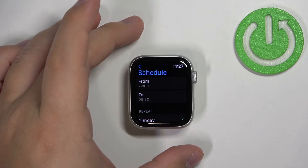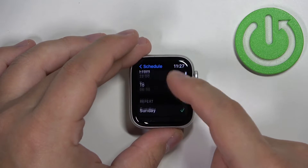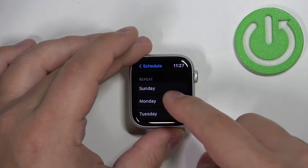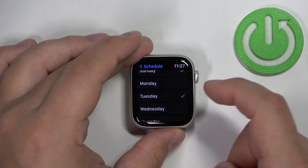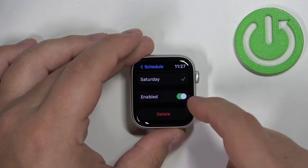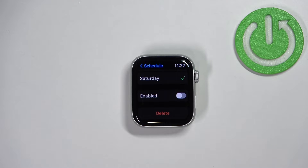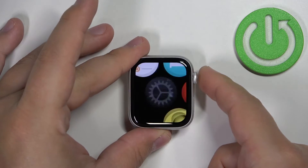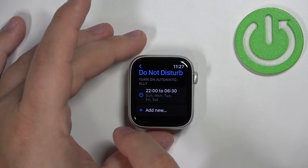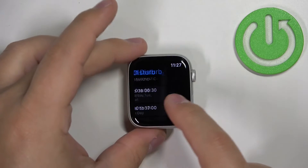Once you're done setting the time, scroll down to the Repeat category, where you can select the days on which the schedule should be active — check or uncheck them by tapping on the day. Below we have the Enabled option: if you flip the switch off, the schedule will be disabled; if you enable it, it will be active. Once you're done, tap Back and you'll see your schedule listed. You can tap Add New to add another schedule.